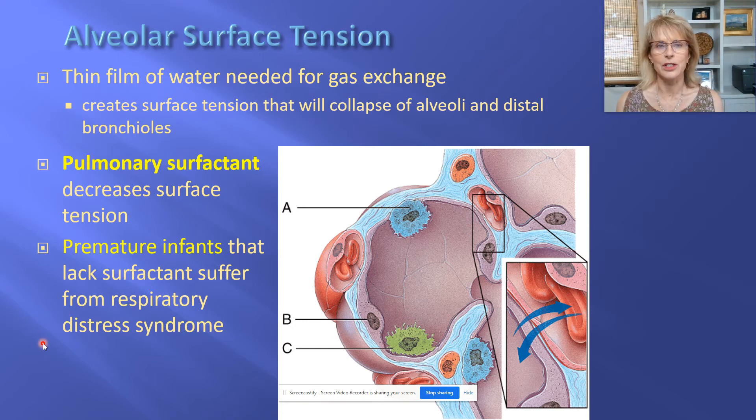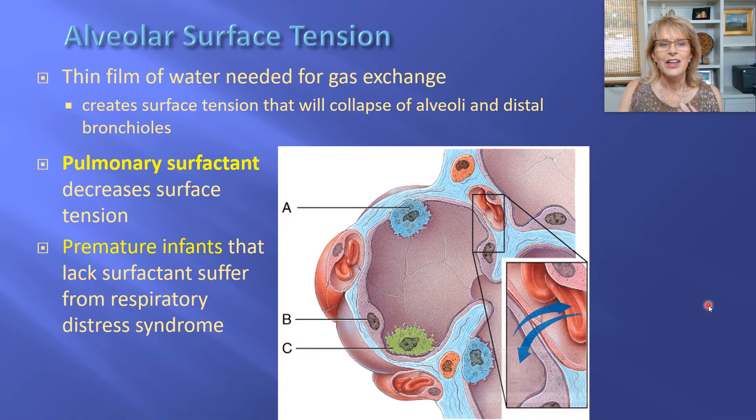We're talking now about alveolar surface tension. One of the things we said earlier was that the alveolus is made out of really delicate cells — simple squamous epithelial cells — and in order for them to stay alive they need to be coated with a layer of water. They're also known as type 1 alveolar cells. The cell marked by the letter A is known as a type 2 alveolar cell, and its job is to make a substance called pulmonary surfactant. Pulmonary surfactant is not the name of a molecule; it's a mixture of molecules related to phospholipids, and their job is to make sure that the alveolus doesn't collapse.